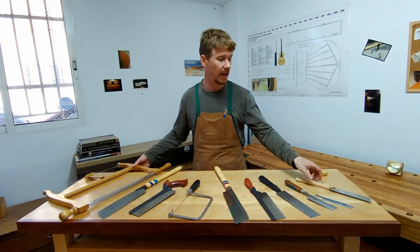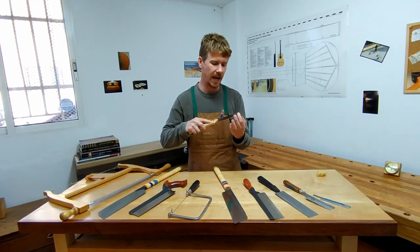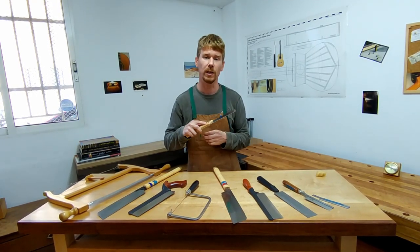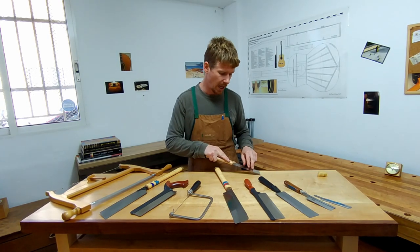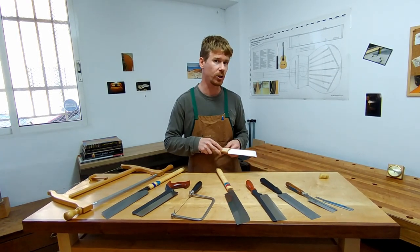Over here on my left I have a flush cut saw. This one's very flexible and has a very thin curve. It's sharpened in a special way so that I can make a cut along a piece of wood without marking the surface below.